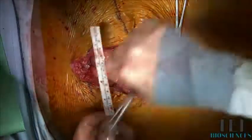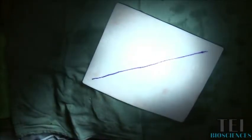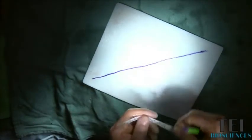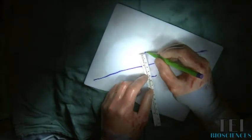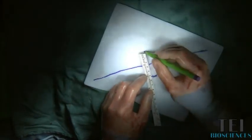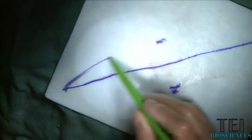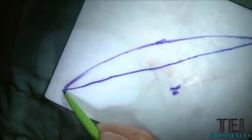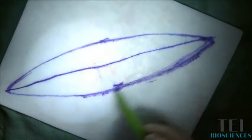That means the ellipse on our bioprosthetic, where we'll place our sutures, has to be less than seven centimeters. I usually make the ellipse around the long axis because it optimizes the use of the material. We want to be about five centimeters across for our suture line, so we'll make an ellipse like that, which is where the sutures end up getting placed.